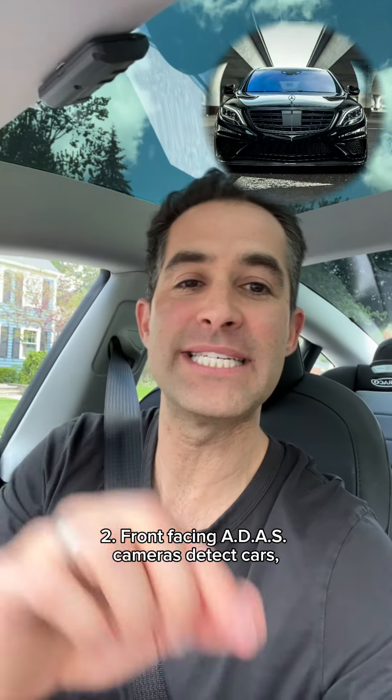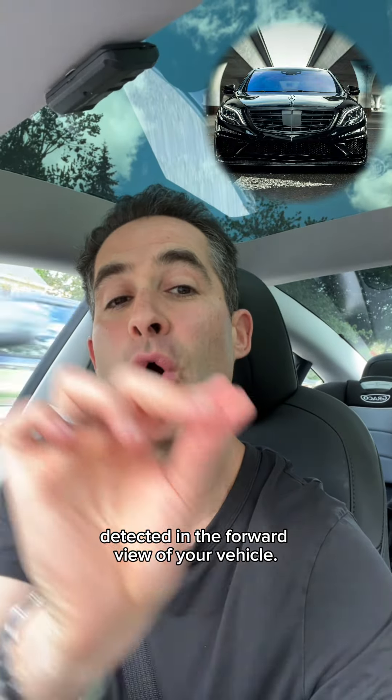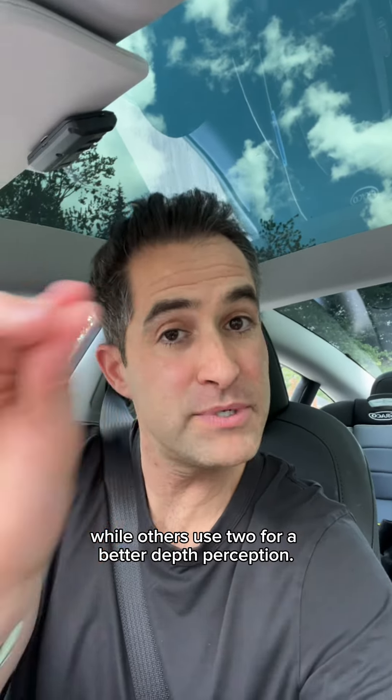Front-facing ADAS cameras detect cars, pedestrians, and obstructions detected in the forward view of your vehicle. Most vehicles use one forward-facing camera, while others use two for a better depth perception.